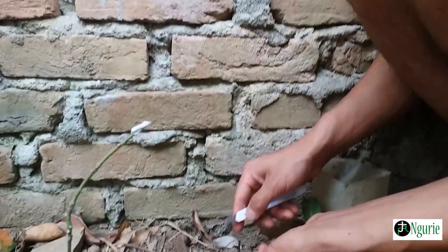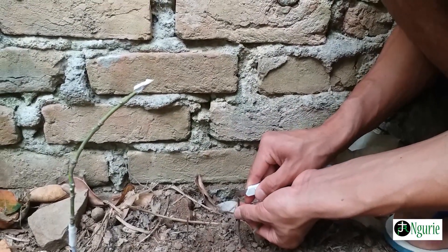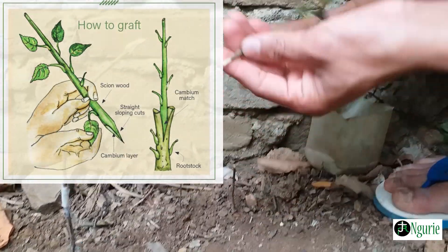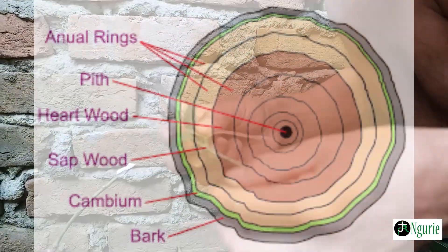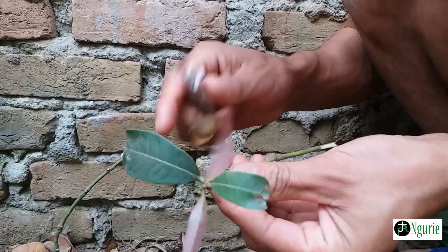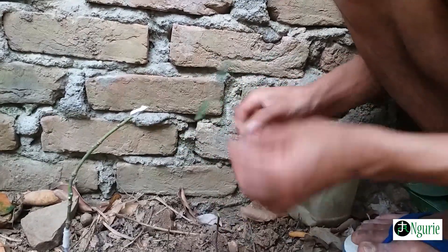Then after that, with this one, because you have all these slides. Now this one, you have to slice it a little bit more, so that the cambium region will be attached. Now you have to cut off this one, so that the demand of nutrition will be less during the time of grafting.